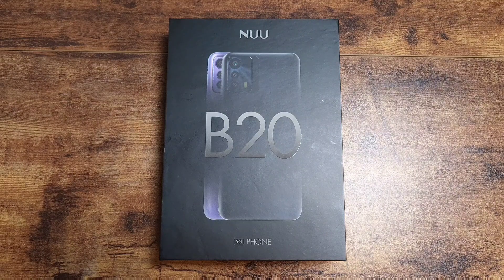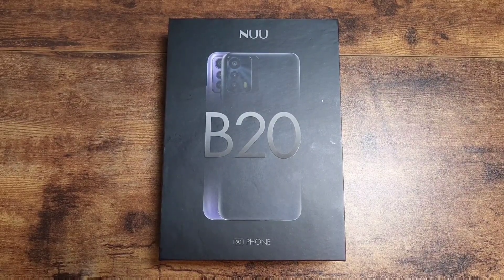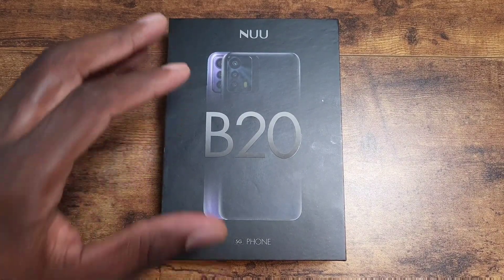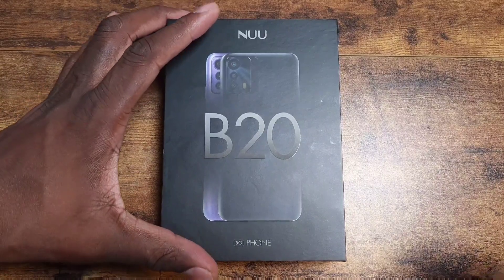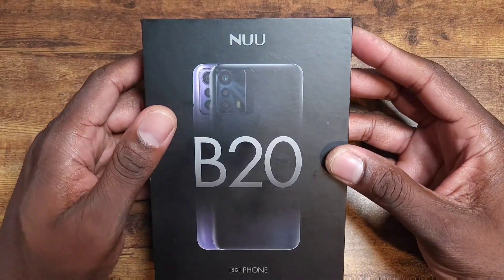Welcome back to another video. Today we're going to be looking at a new phone by New Mobile — pretty eclectic. New Mobile is back, coming with a little bit of thunder with their latest 5G device.